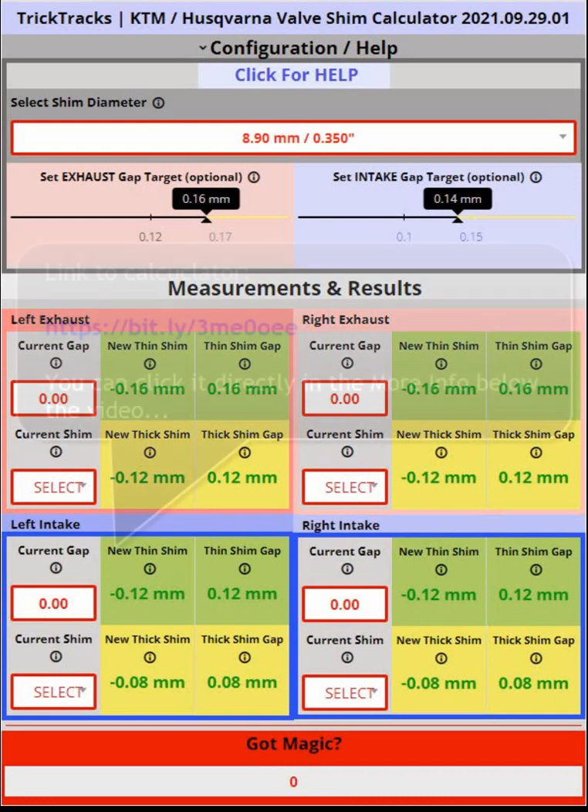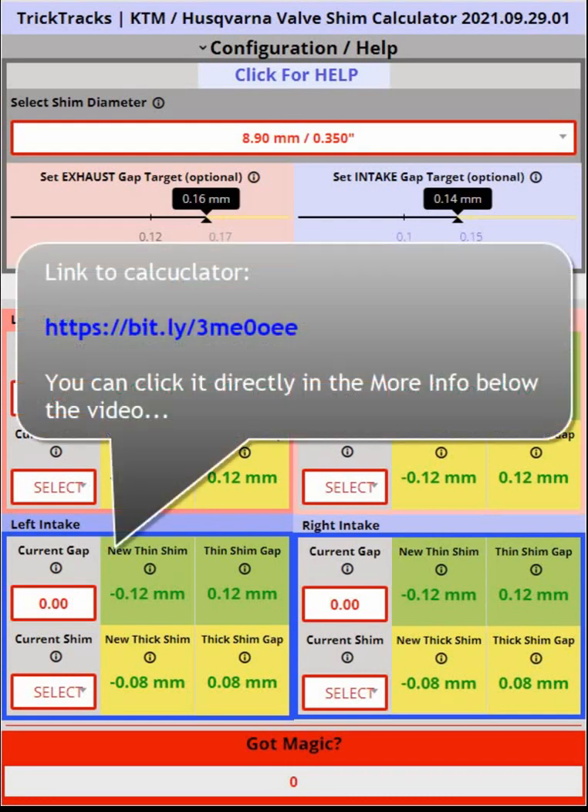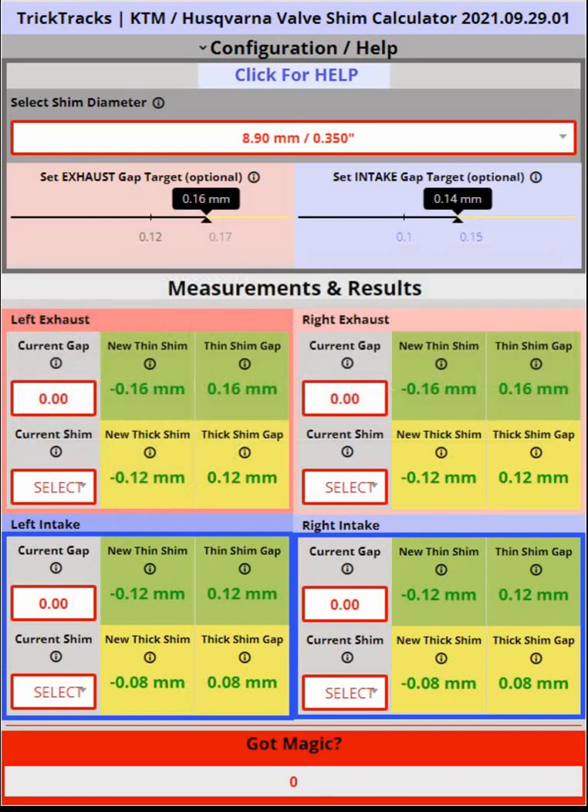Before going any further, I posted the link to the online calculator in the More Info section below and here on the screen.